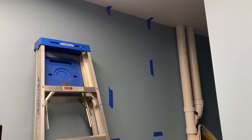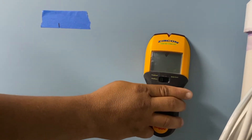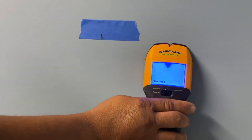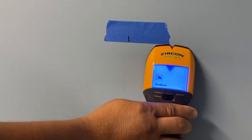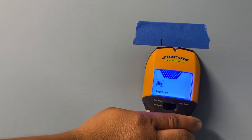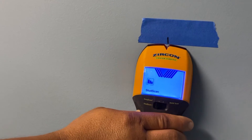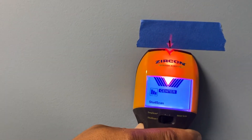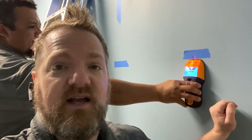Let me show you how to find the studs. I've got my stud finder right here — they make all sorts of different kinds. Press the button and slowly start sliding it to where you think there is a stud. This one will tell us where the edge of the stud is and then where the center is. It should beep — there we go. Slide it back a little bit and right there we've got the center of the stud.